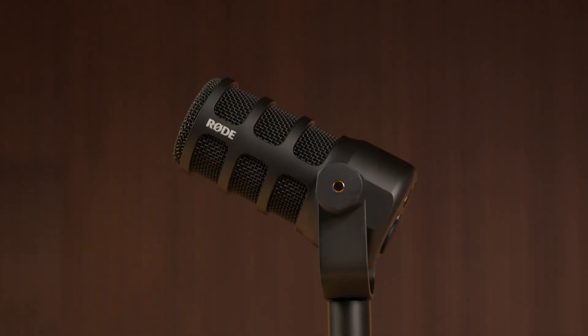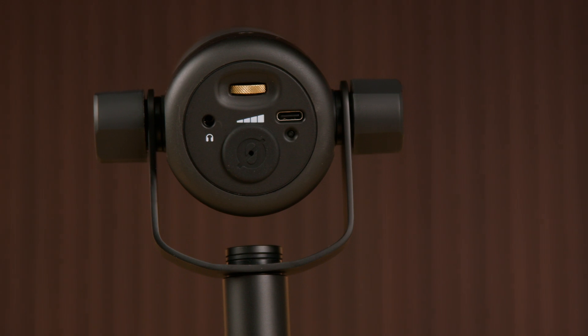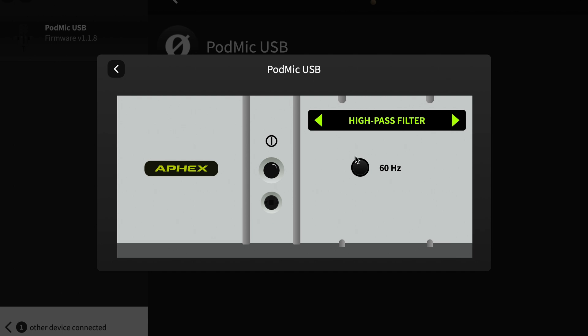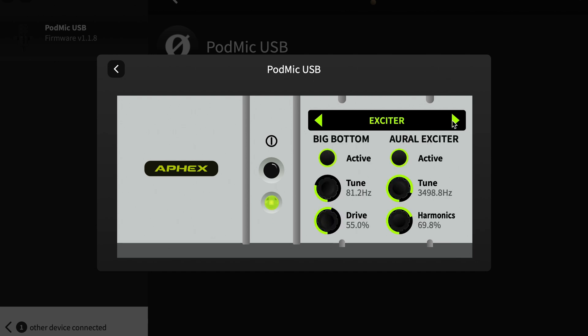Now for the Rode PodMic USB. This is a dynamic mic that builds on the success of the original Rode PodMic, adding USB connectivity and a whole lot more. This is the only mic mentioned today that has dual connectivity, meaning you have USB output as well as XLR output for more flexibility. One of my favorite features is that it has powerful Apex digital signal processing for capturing studio quality sound with ease. You can dial in the sound you want utilizing the Rode Central app and cater this mic to your liking.